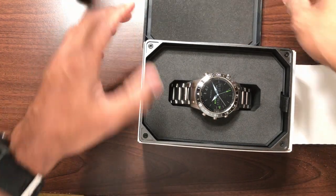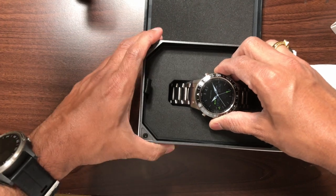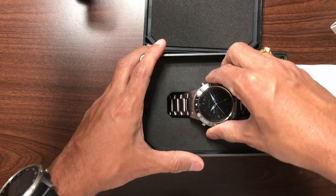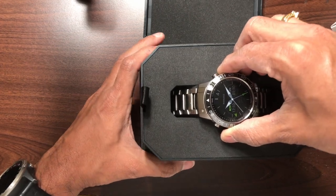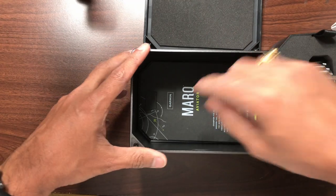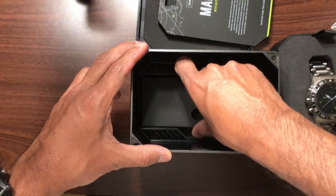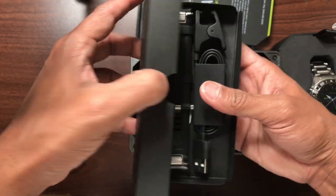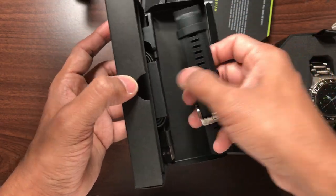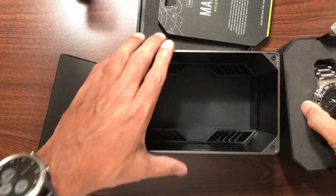It has a nice luxury feel to it. It looks really, really beautiful — you should really see it in person. We take the box out of the case, and we have the watch right here in the middle. There's also a quick reference card of some sort, a charging cable, and a silicone-type band that you would want to wear during your activities.